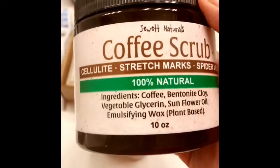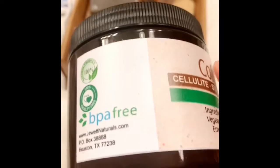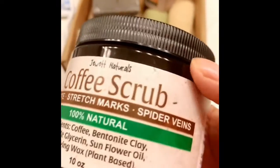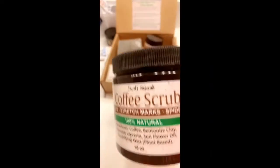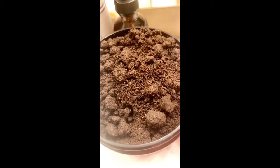Next we have our coffee scrub. It doesn't come with the kit, but I wanted to see what it was about. The directions are on the side. I'm going to open it up to show you what it looks like on the inside.